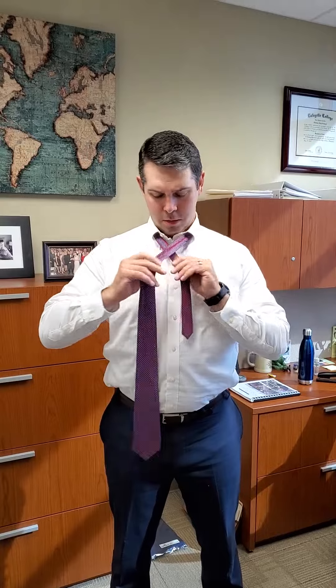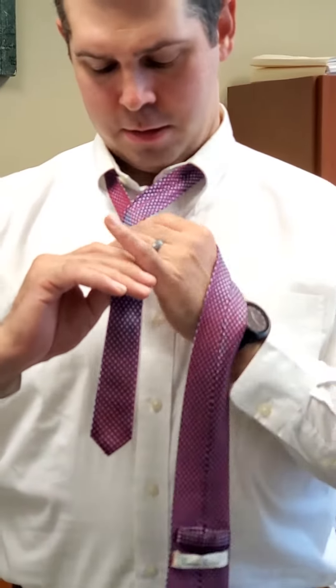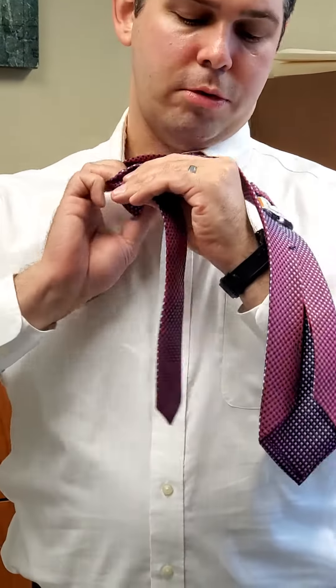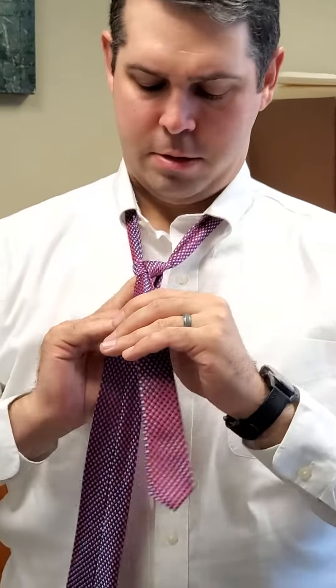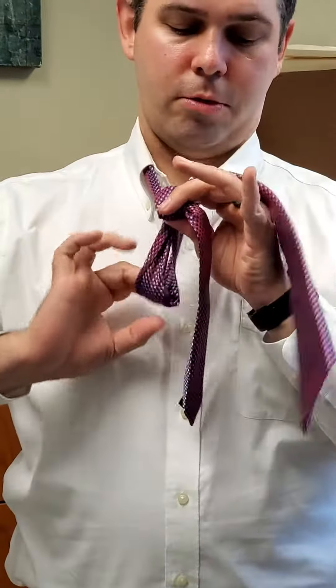Then take the long end over, then back under the tie. Then take the long end up and through the V, then around to the other side and then back up through the V again.